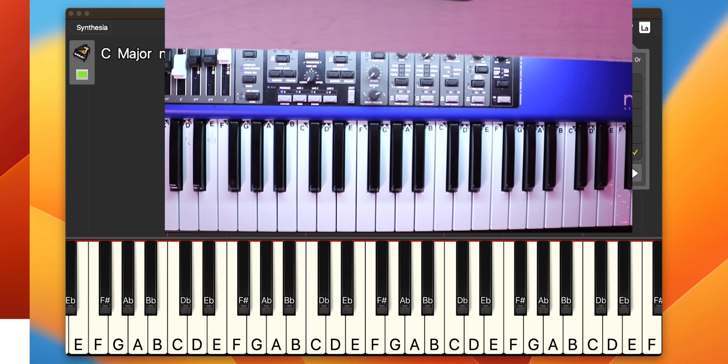Let me play it almost in context with the beat — I'm going to slow it down a little bit and try to play the whole thing twice. Try to play along with me; I'll count so we can do it together.